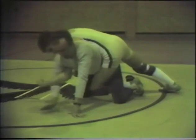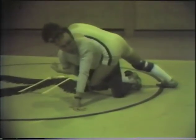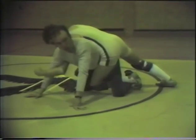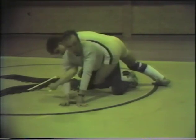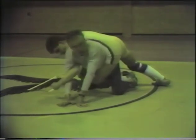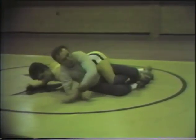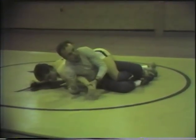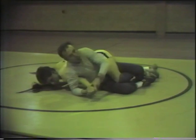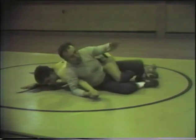I'm going to bring my hand across toward my other hand. I don't want to bring it down underneath my body because I don't gain sufficient leverage on his arm that way. So I bring my hand across toward my other hand, at the same time bringing my knee in so I can fold to my hip.